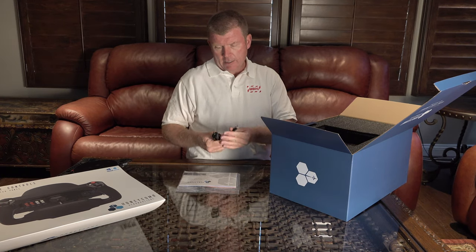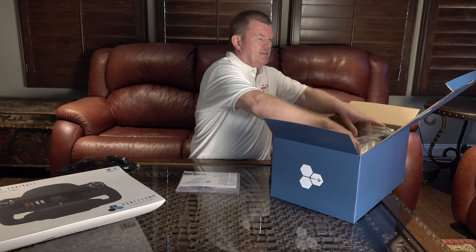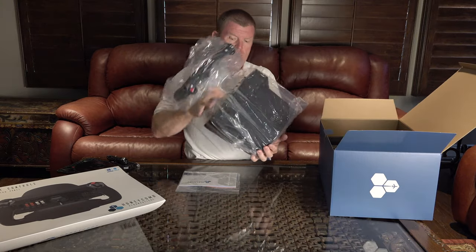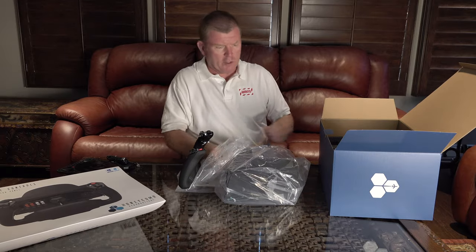I've got some connection cables. It is nice and heavy. I'll try and face it around so you can see it. I'm really looking forward to getting this plugged in and worked on.